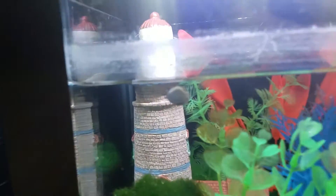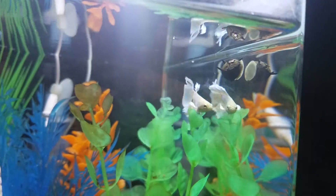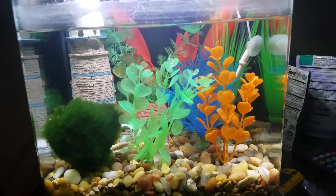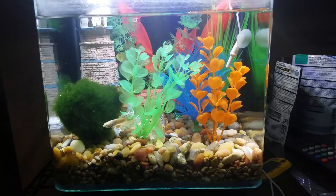Then we got a couple of Nerite snails. There's one side view of them here. There's one more in here somewhere. Then we got a big moss ball and you can see the betta is kind of sitting next to it.